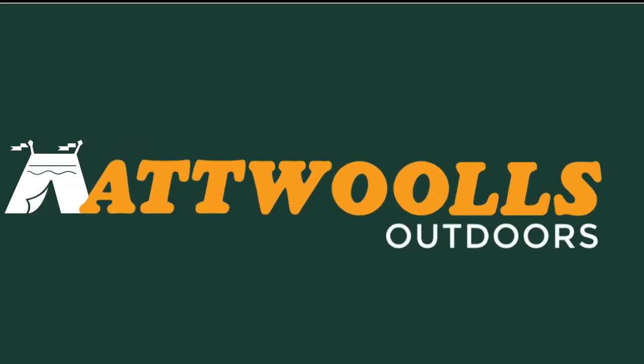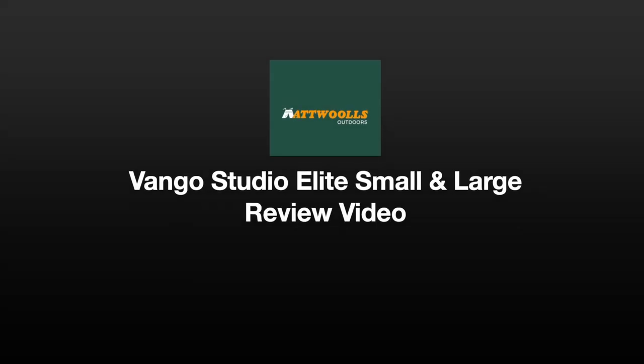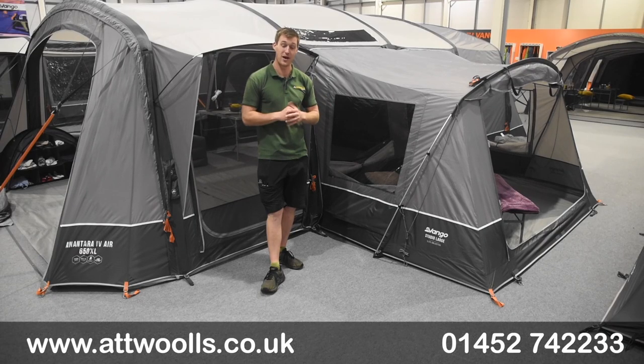For the latest top tips, reviews and advice, please subscribe below. Hello and welcome to At Alls Outdoors with me, Mike.